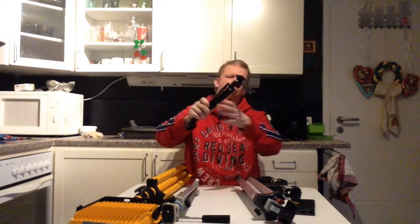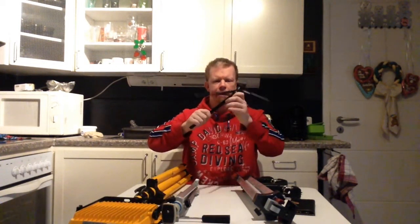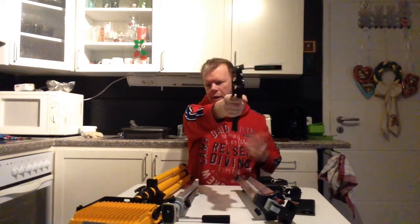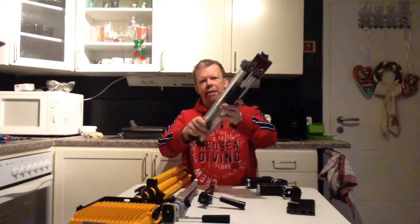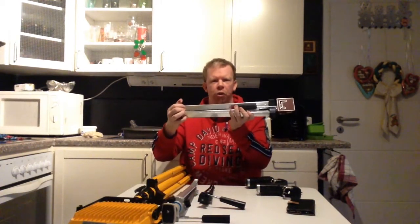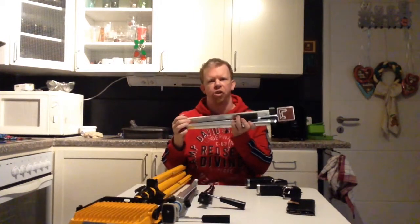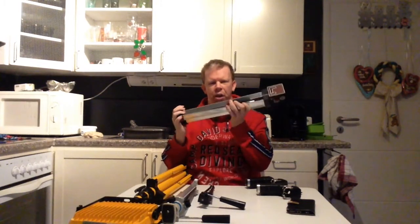Then I have this tripod here which doesn't have any telescope legs, so I can use it in different ways. Last but not least, this tripod here — I have also made some videos with this and I will put them in the description box and in the info card so you can check out the videos made with it.